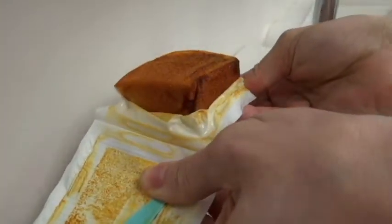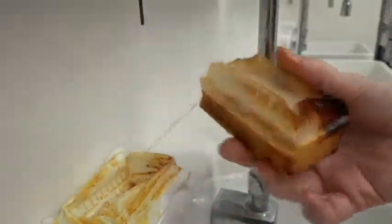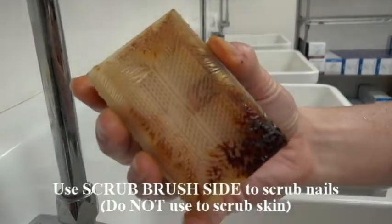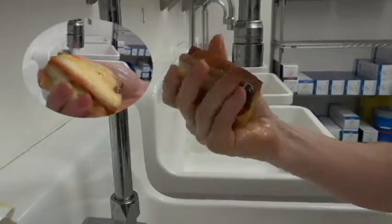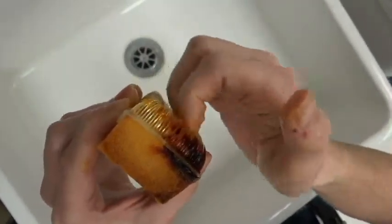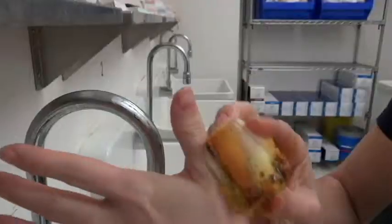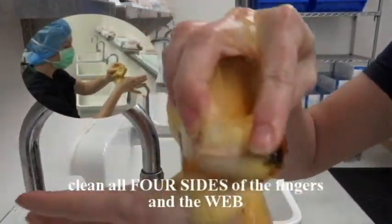Remove soap sponge from the wrapper. Be sure to use the scrub brush side with the bristles to scrub your nails. Do not use this to scrub your skin. Wet soap scrub sponge with water and gently squeeze to lather. Utilizing the brush side, scrub your nails and fingertips. Use the soft sponge side to scrub the skin. Scrub all four sides of each finger including the webbing, starting with your thumb.